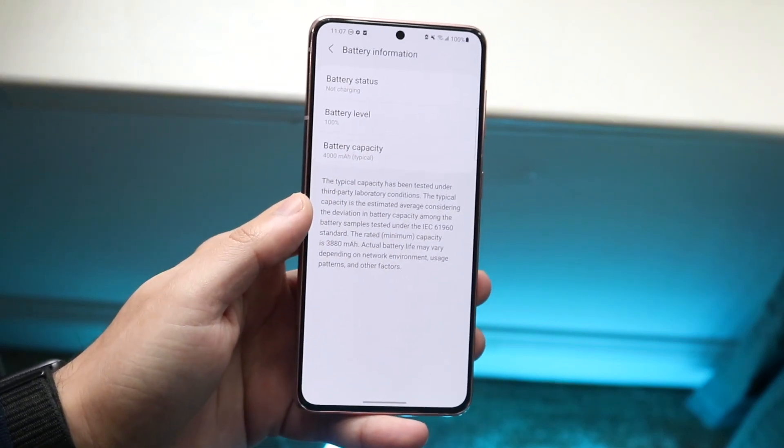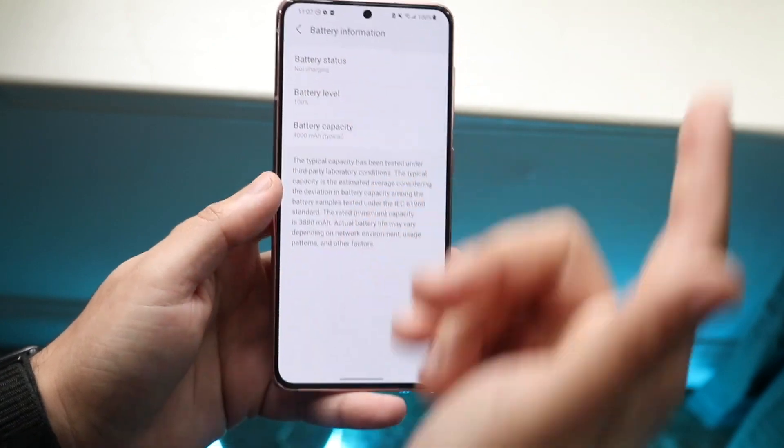But unfortunately on a lot of phones like this one, this is not your battery health — this is just the percentage that you're at.